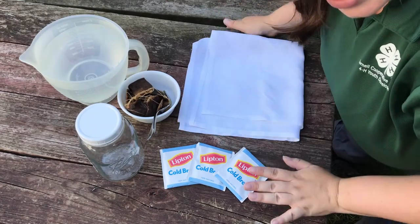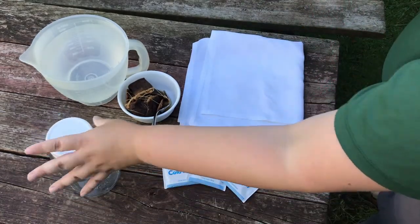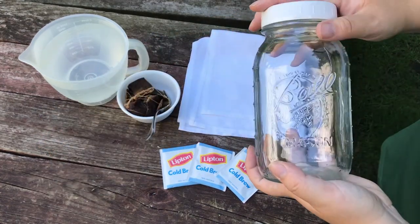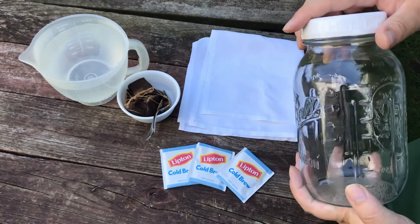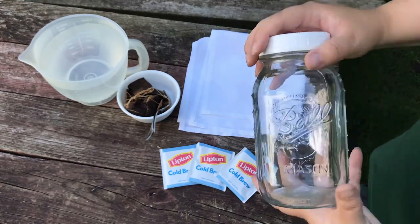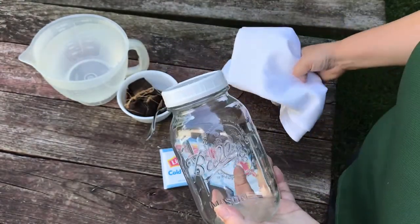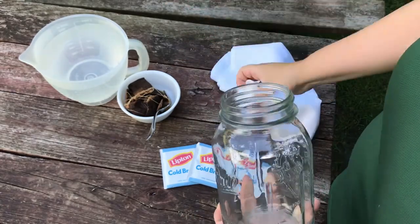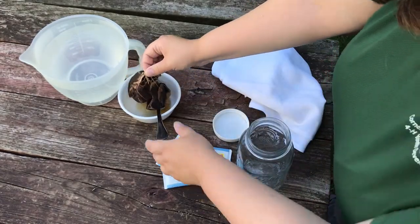I need some tea, a jar, and water. I'm using this larger mason jar — I believe it's a quart-size jar — and this is going to be enough for about one bandana. If you're using a t-shirt, you might want to consider using a larger container. I'm going to put the tea bags inside first.